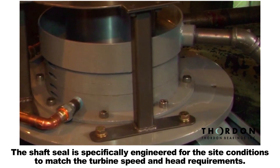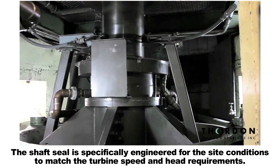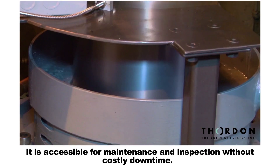The shaft seal is specifically engineered for the site conditions to match the turbine speed and head requirements. By locating the shaft seal above the guide bearing, it is accessible for maintenance and inspection without costly downtime.